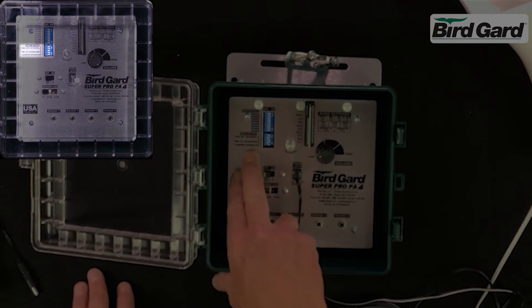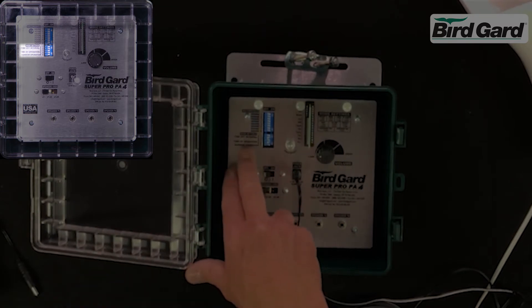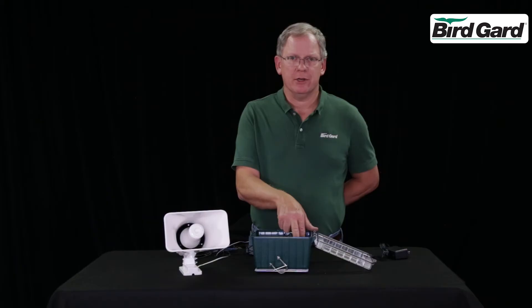The bottom five switches are for the mode of operation. Time off interval: short, medium, or long. Time of operation: daytime, nighttime, or 24 hour. And the fifth switch is for the random operation — this should always be in the on position.